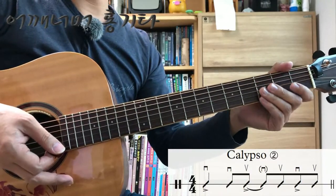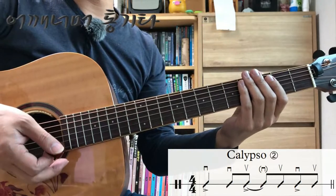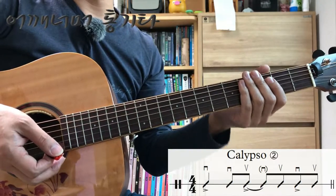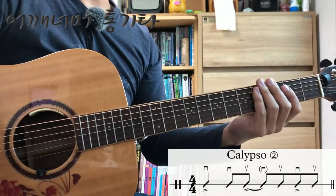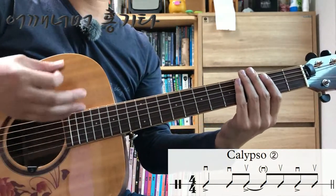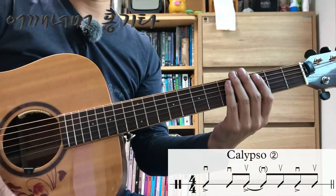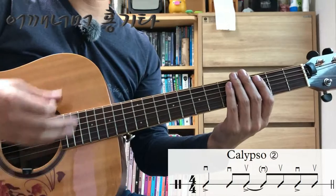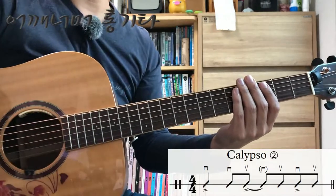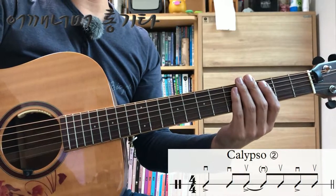빠른 템포에 아직 적응이 안되신 분들은 조금 느리게 연습을 하신 다음에 조금씩 빠르게 연습하시면 되겠습니다. 112에서 연습을 한번 해보겠습니다. 122로 한번 해볼까요?